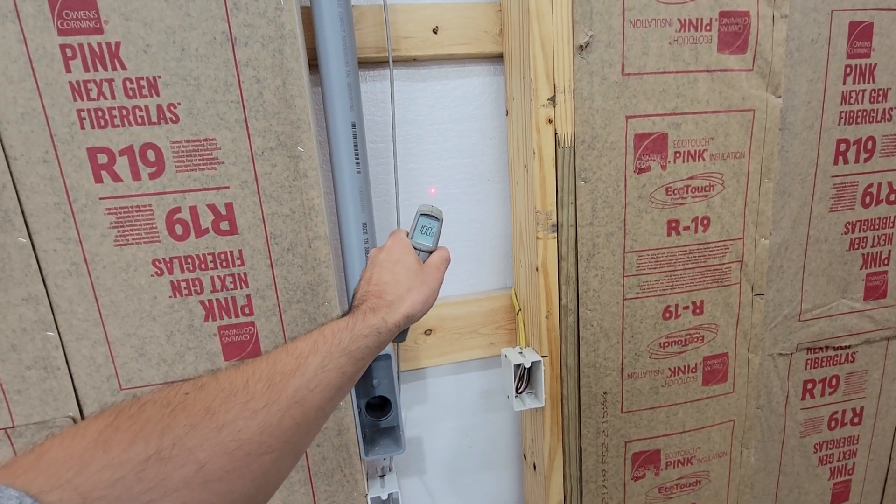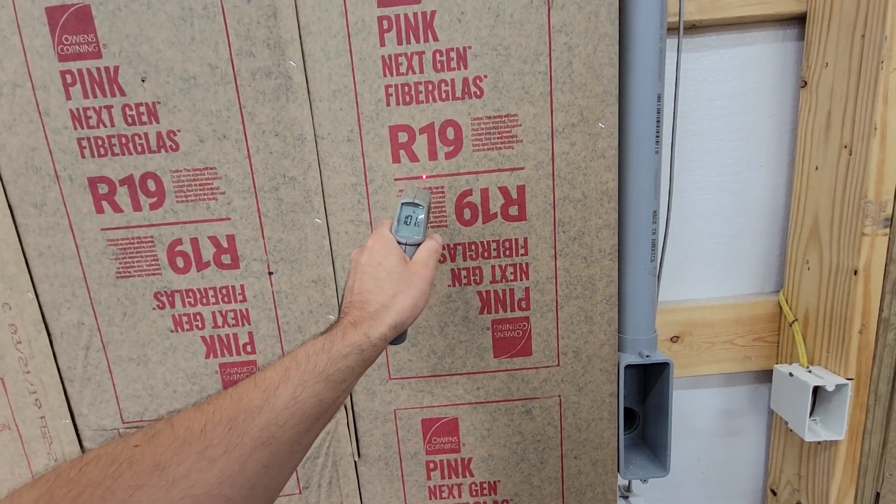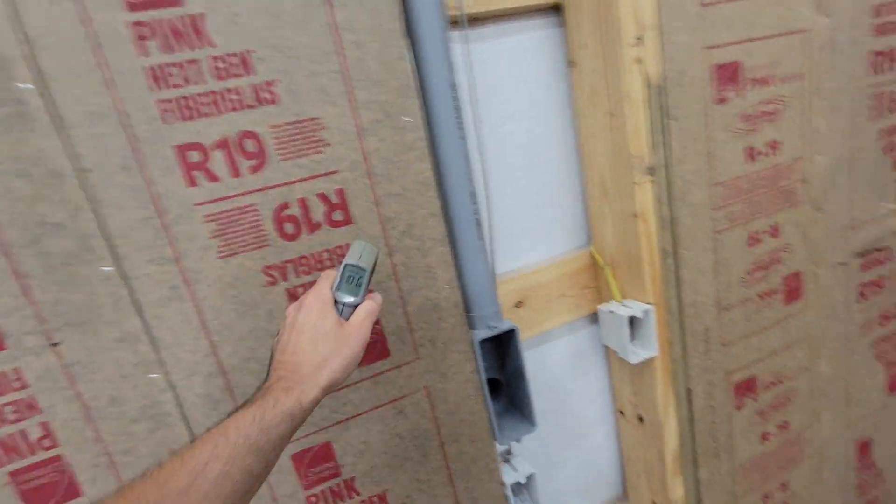This is on the shady side of the shop, so it's reading 100 degrees, and it's about the same — 101 on the inside of the insulation.